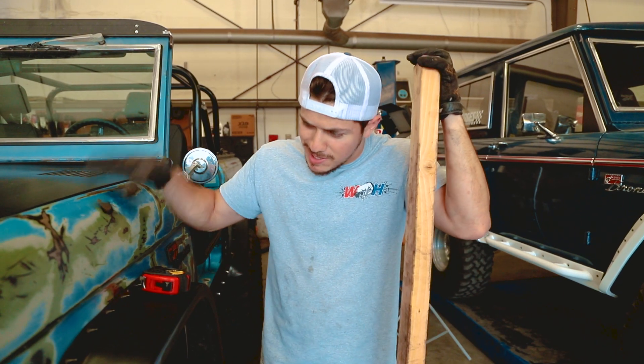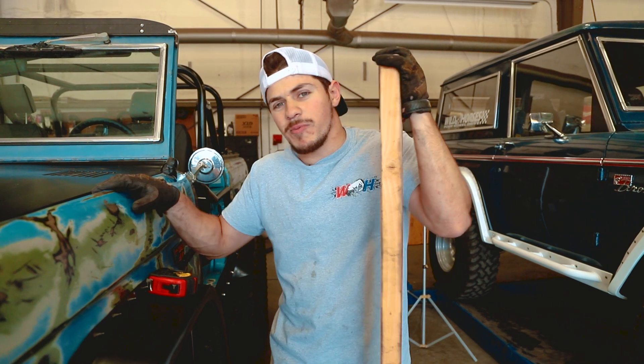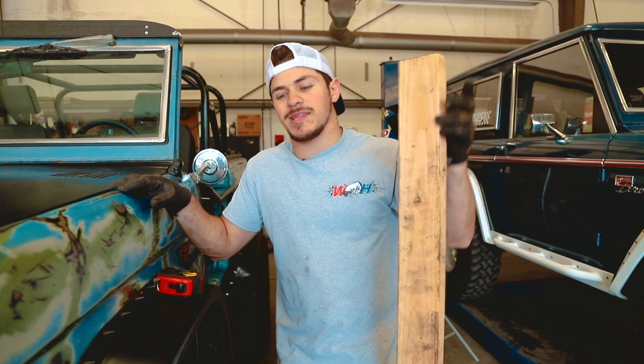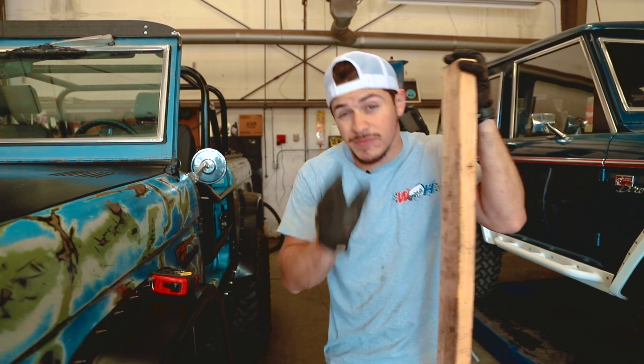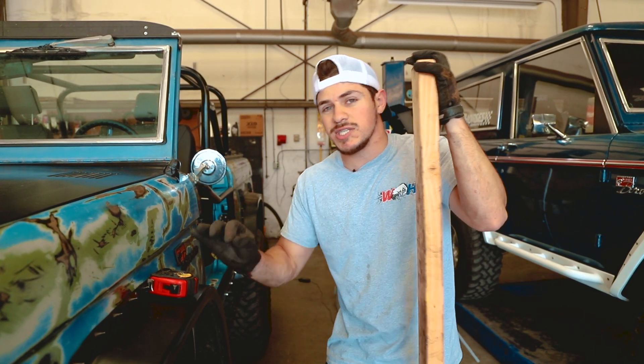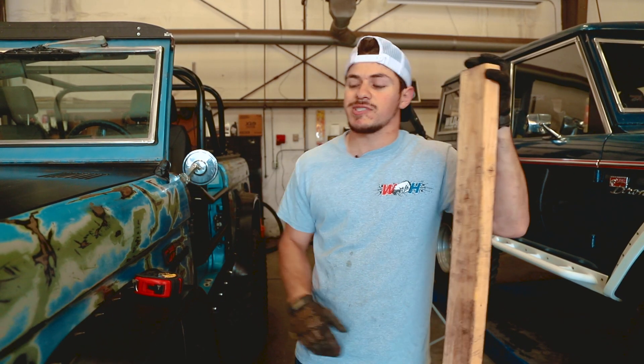That's pretty much all of the work you guys have to do. It's a couple of bolts, a couple of measurements — super easy, like I said in the beginning. Now we're going to hop into the more tech side of it and give you guys a few more tech tips on what else you need to check and some other things to take into consideration when doing different stuff like this. We're going to call it the big guns.